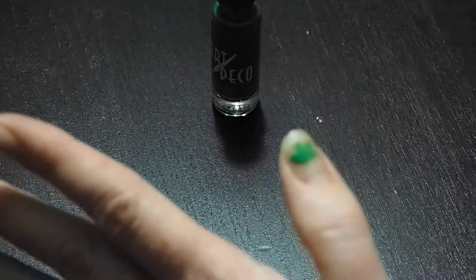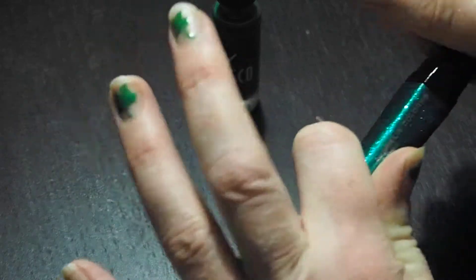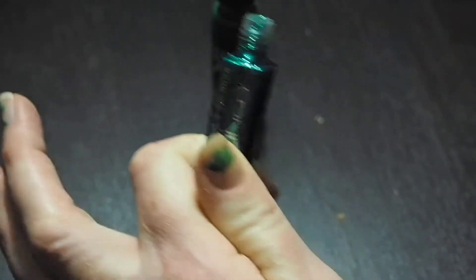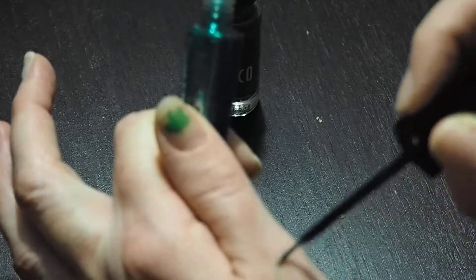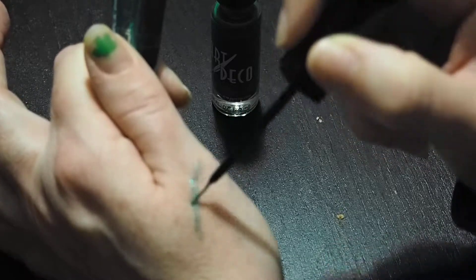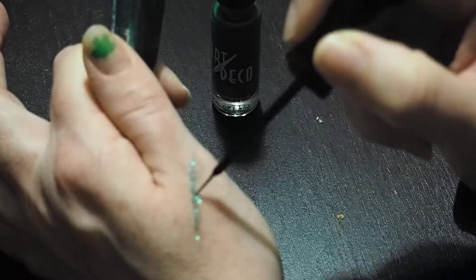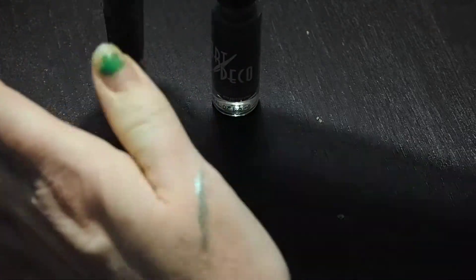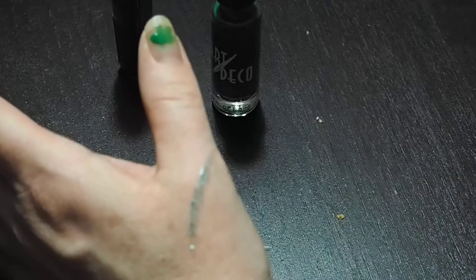I can show you on my hand what the glitter liner looks like - I'm not going to show you a close-up of my eyes because that would just be silly. But you can see when you outline your eyelashes it's really nice sparkle. Anyway, those are the ideas for St. Patty's Day - get all decked out to go to the pub and have fun!